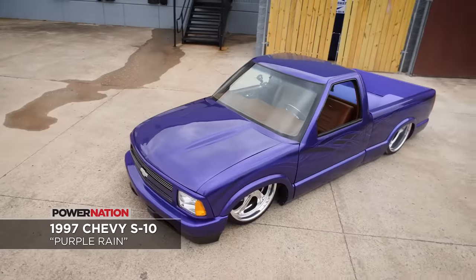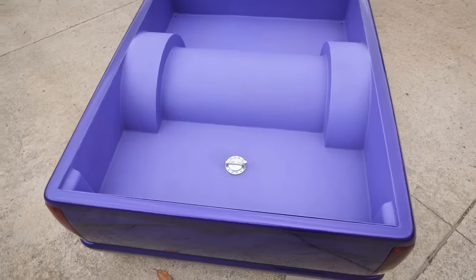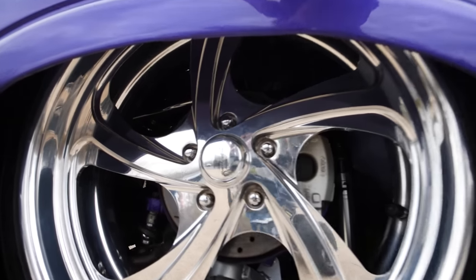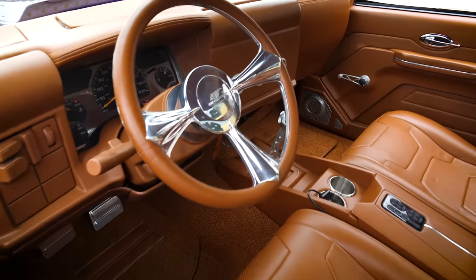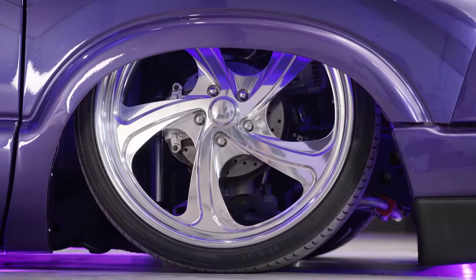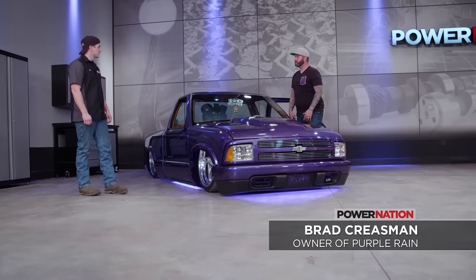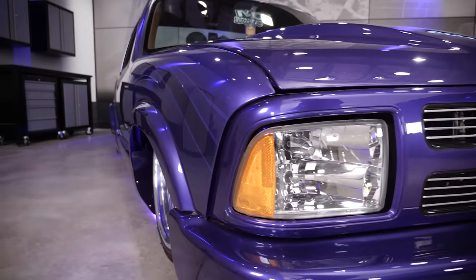This is a '97 Chevrolet S10, started completely bone stock. It's bagged, completely tubbed out, bags over axle, 22-inch billet specialty wheels, full custom paint, full custom interior by Big Body — all leather with Mercedes carpet — and also a suicide door. The truck is also traditionally body dropped three and a half inches with side panels made and the floorboard raised for the truck to go lower than just laying frame.